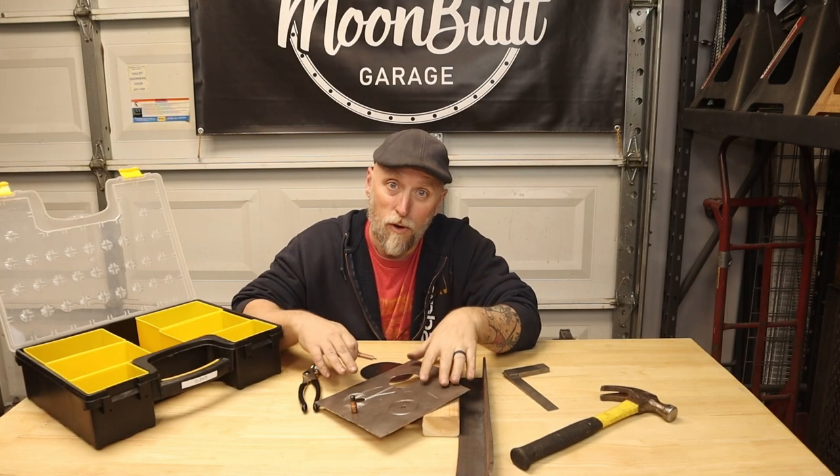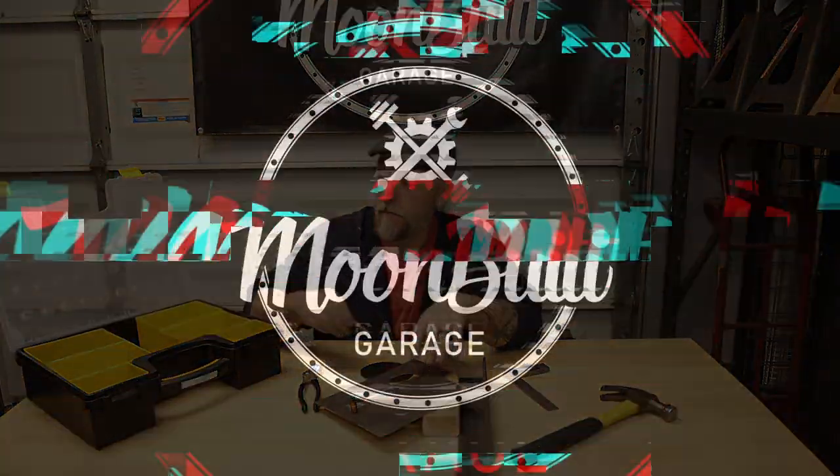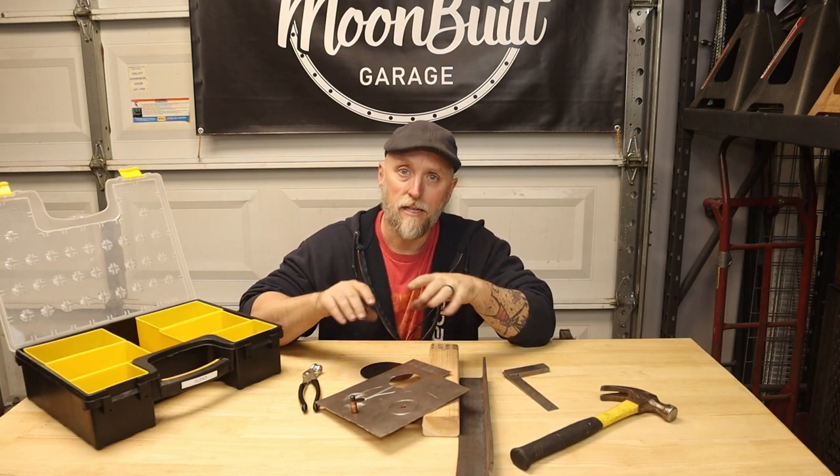If you're doing a lot of sheet metal work, you need some of these. What's going on guys, my name is Bill and this is Tooltech Tuesdays. On Tuesdays I like to bring you guys tools I've been using in my videos or that I've just been using on projects in and around my garage.